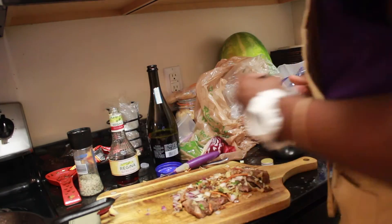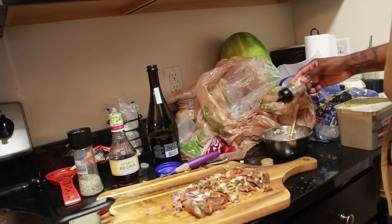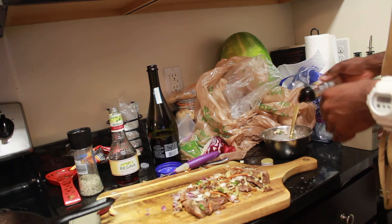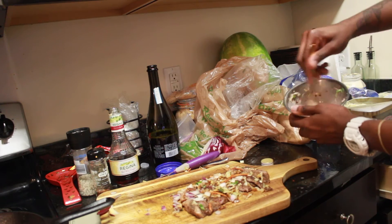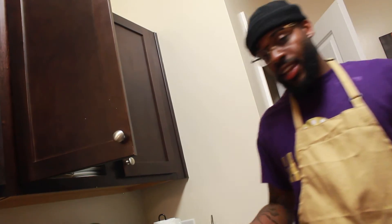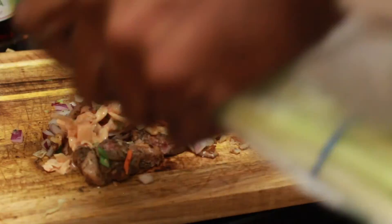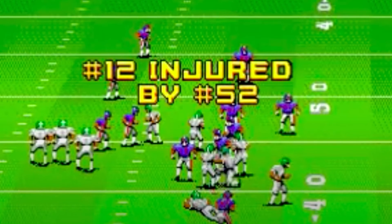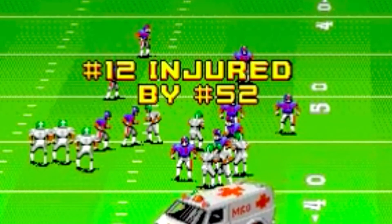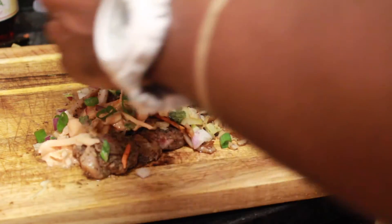Crushed red pepper, we're just going to the top. Boom. So when you watch wrestling, you eat like this. Gotta eat like this while you're watching. We want it spicy. You just scored a touchdown, ladies and gentlemen. Steak, steak, steak, steak, steak.